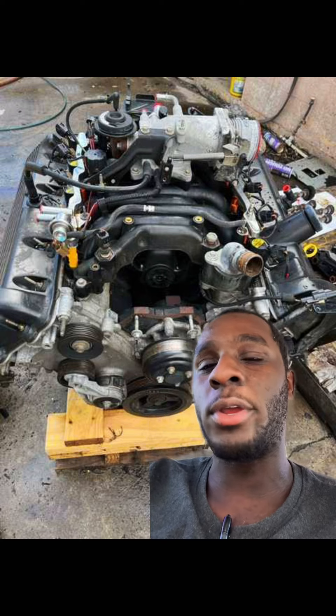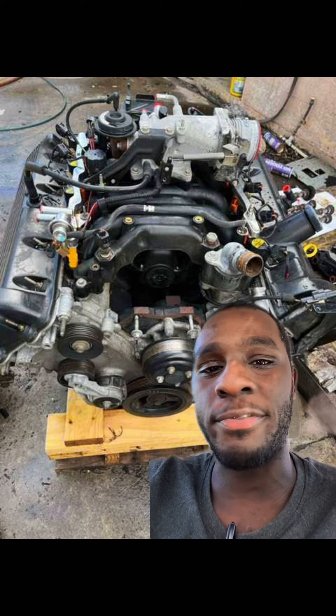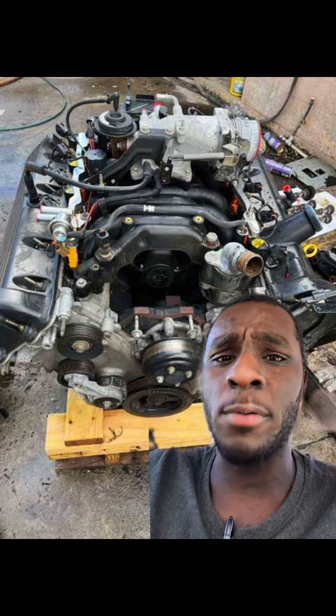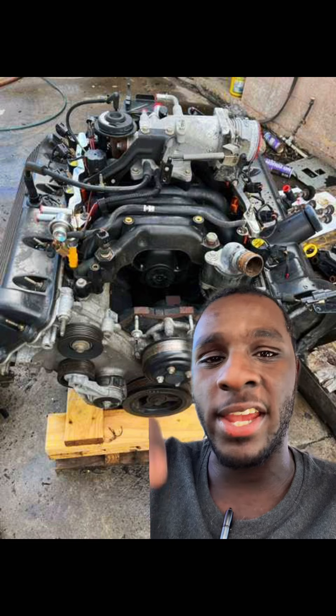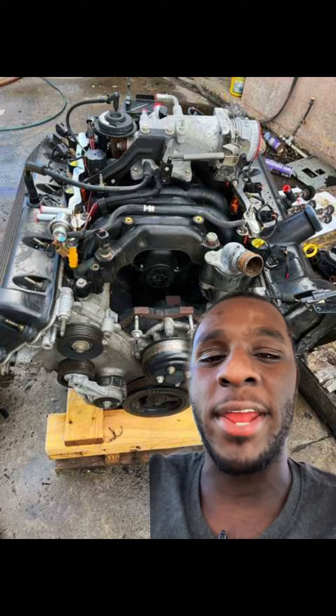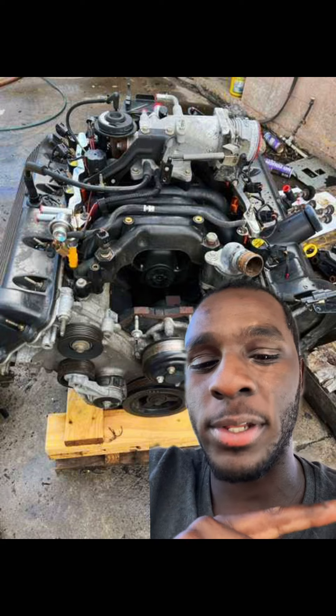With the mods, you can do a Stage 2 Comp Cam Extreme Energy cam, 550-lift valve springs, some steel retainers, and just stick a turbo on it. Or you can do a Torque Tech supercharger kit, which allows you to basically use a Terminator Cobra supercharger on a regular 4.6 two-valve.